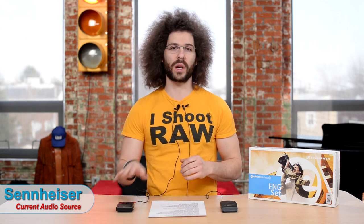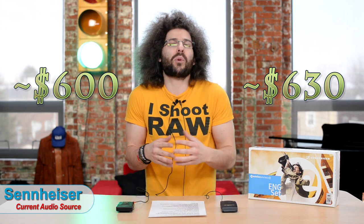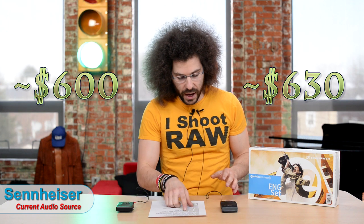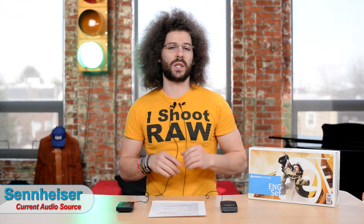Now I'm going to compare the Sennheisers to the Sony we have here as well as the newer Sony on the market — they don't sell this older version anymore since I purchased them about four years ago. This is more about why we upgraded to the Sennheisers over getting the newest Sonys. The price is similar: Sennheisers are about $630 and the new Sonys are about $600. The main reason we went with Sennheisers is that they seem to be the industry standard, used on sets and movie sets.